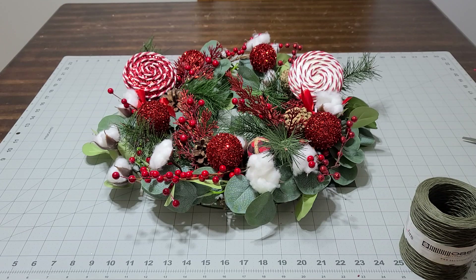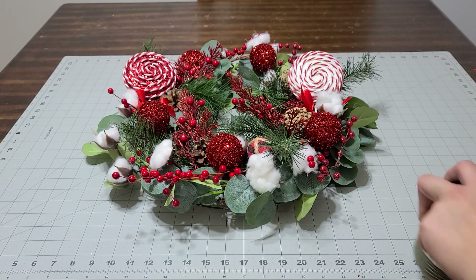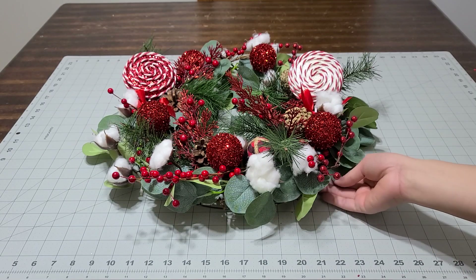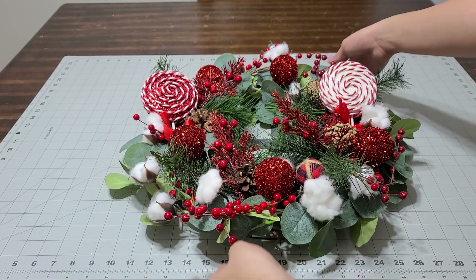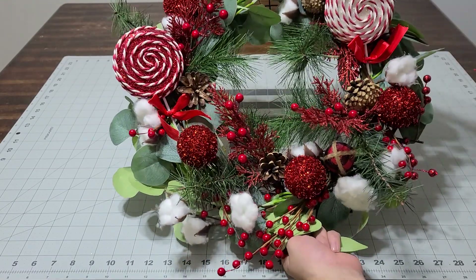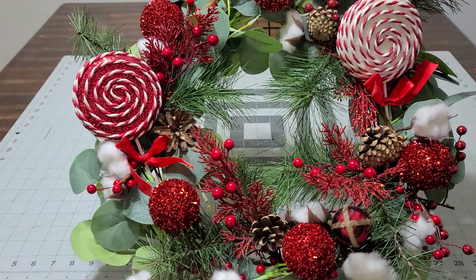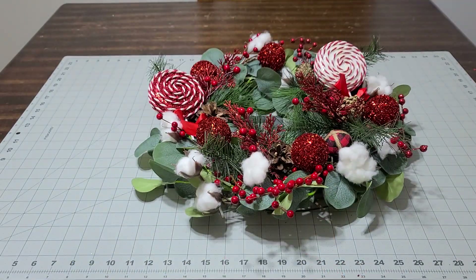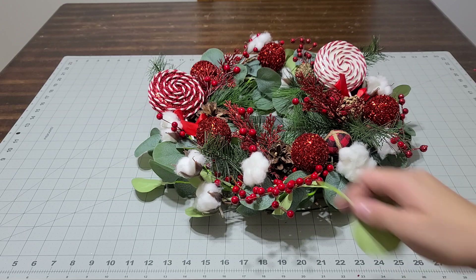We'll take another shot of it right now just to show you how it looks. I hope you guys like it — I hope you make your own. Make sure you subscribe to my channel and give me a thumbs up. Look how cute that is — and until next time, bye you guys. Merry Christmas!